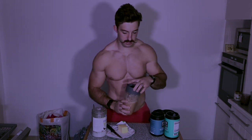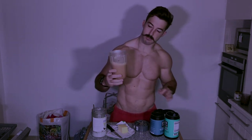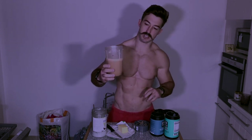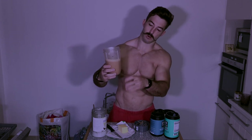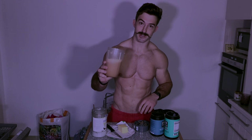Once you've blended it all together, you'll see that it actually makes a little bit of foam at the top — almost like a cappuccino. All the fat is blended in with the coffee and it tastes absolutely delicious.